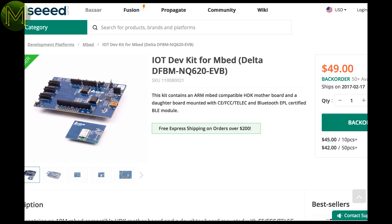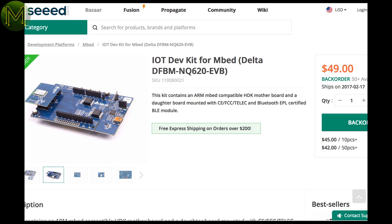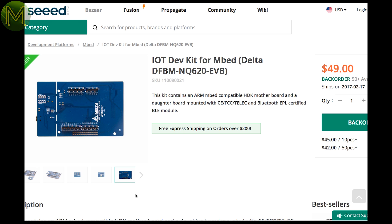Over at Seeed, there's an IoT Dev Kit for Embed which contains a motherboard and daughterboard. The motherboard is powered from 7 to 12 volts and has a USB port with onboard CP2302 and Arduino style headers. The daughterboard is based on the NRF52832 Bluetooth SoC.